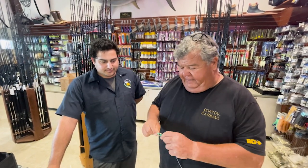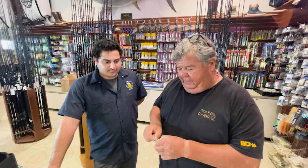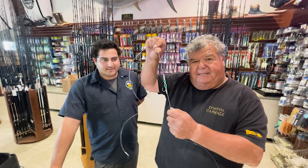Nate figured out the right size ring to put on there, and we just put a ring hook on there — one of the regular Mustad ring hooks — and that's how it's going to sit.